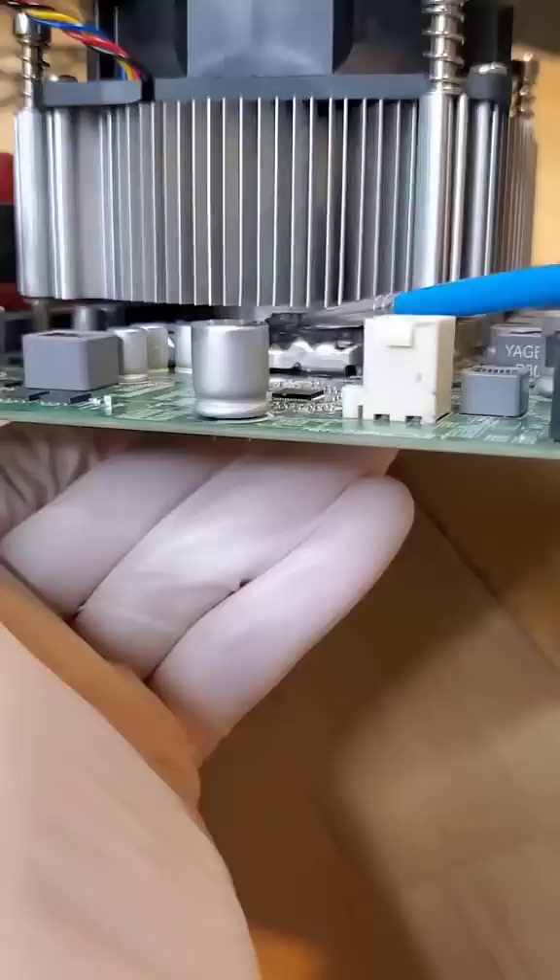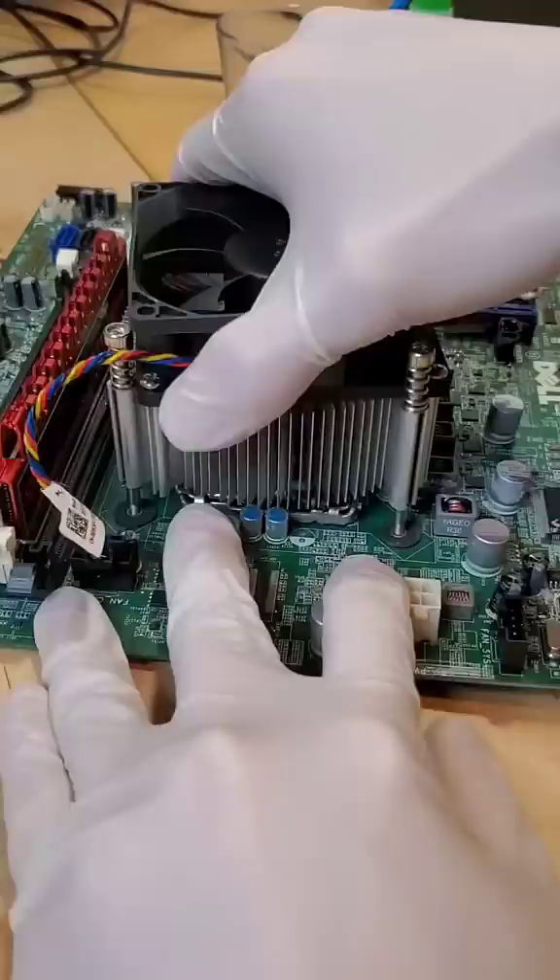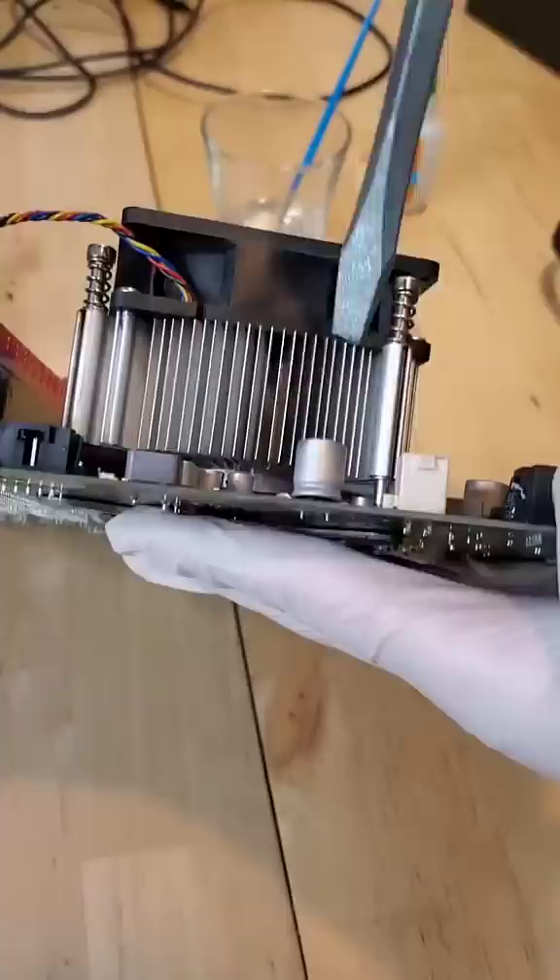After doing so in as many angles as possible, the CPU cooler still doesn't want to budge. Even more desperate now, I grabbed a flathead screwdriver for some extra leverage, and after a bit of prying, it finally pops off!